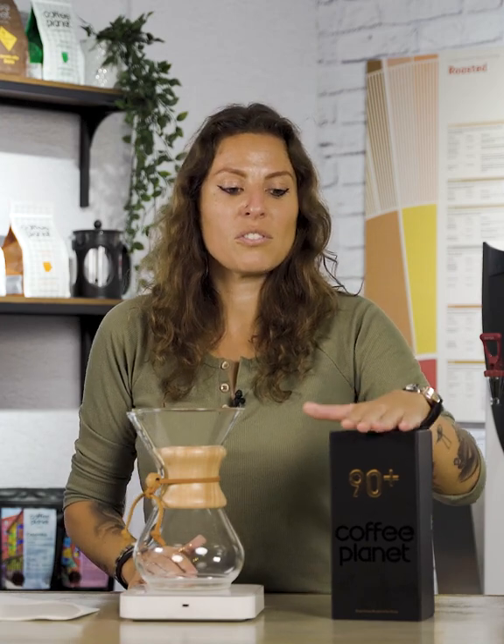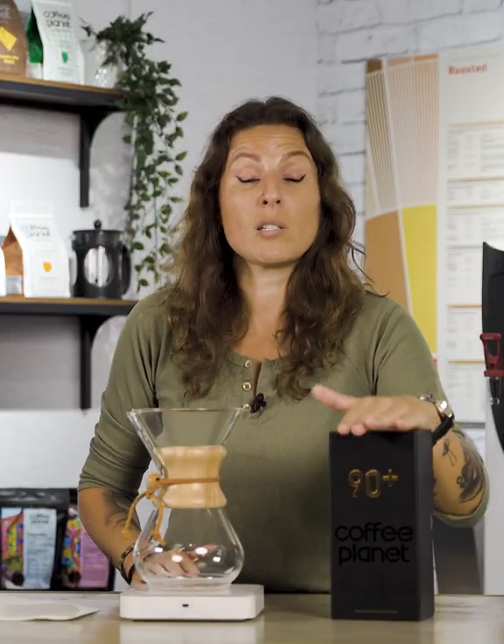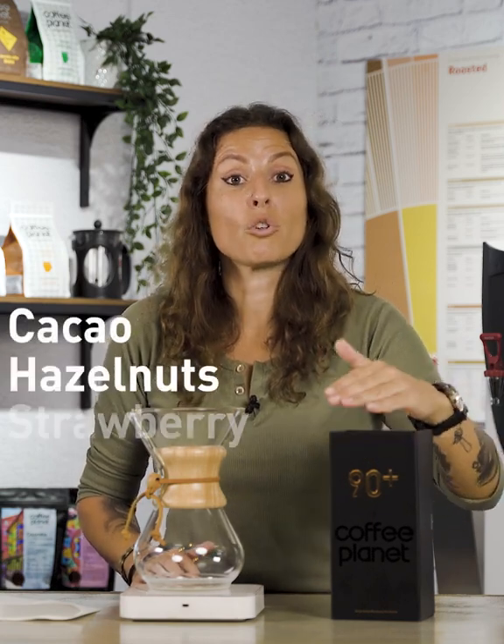So firstly I'd love to introduce you to our very first single origin micro lot Panama Pache. This variety is grown in the highlands of Panama. What we're going to expect out of the cup is going to be some cacao, hazelnuts, strawberry, and some honey sweetness to finish.